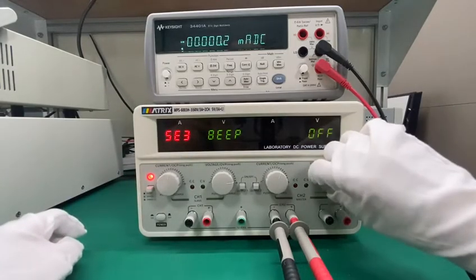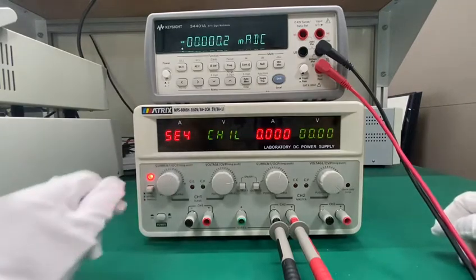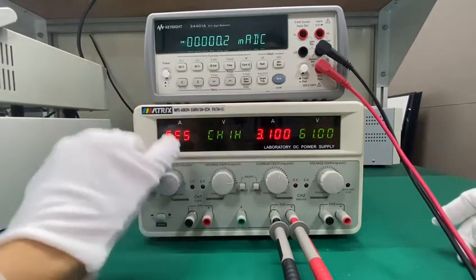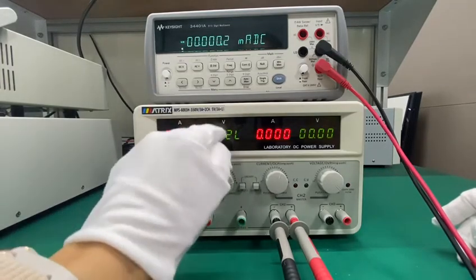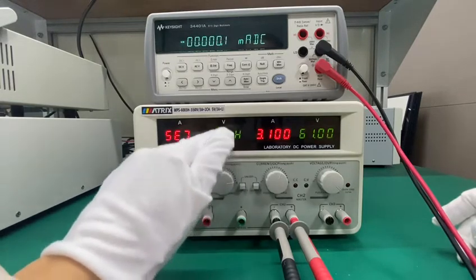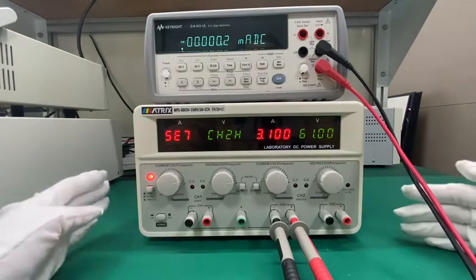This is to turn on and turn off the beep sound. This is to set the lower limit of channel 1. This is to set the higher limit of channel 1. This is the lower limit of channel 2. This is the higher limit of channel 2. So that's all for today. Thank you.